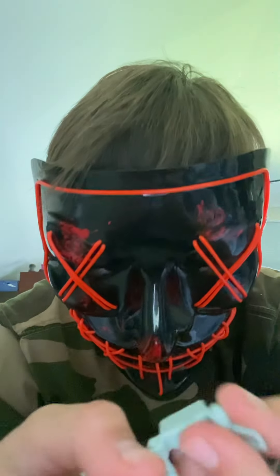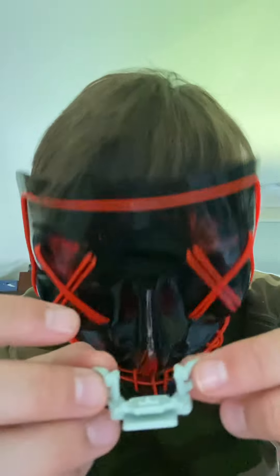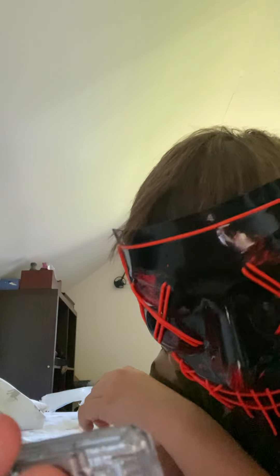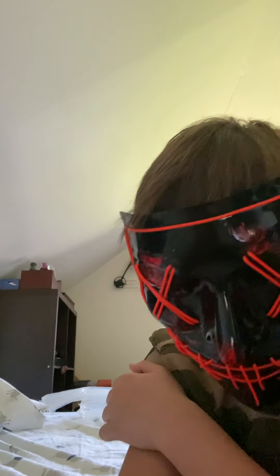It looks like it was attached to something — probably a pod racer handle. But the interesting thing it came with is this chip or card with a picture of him from the actual movie. On the back it says name: Anakin Skywalker, status: young Naboo starfighter, and number 73. That's it for this video showing off the original Star Wars toys slash collectibles — bye!